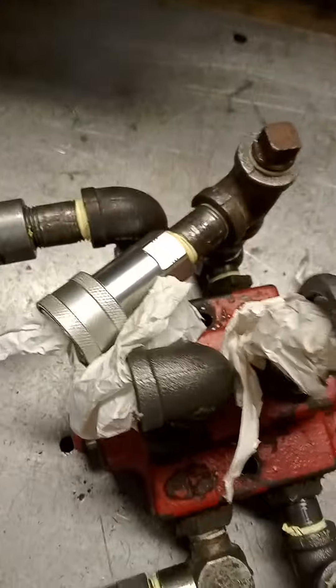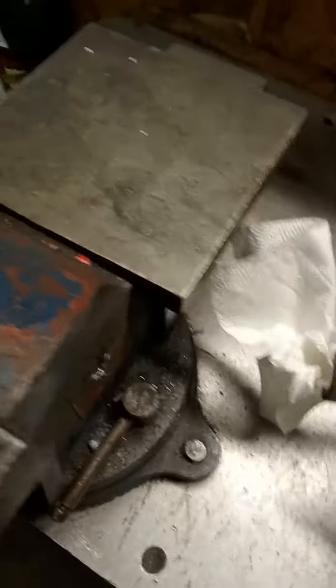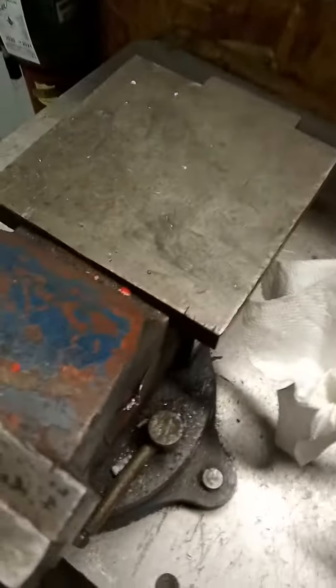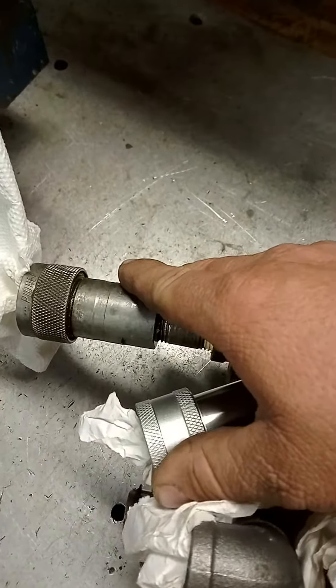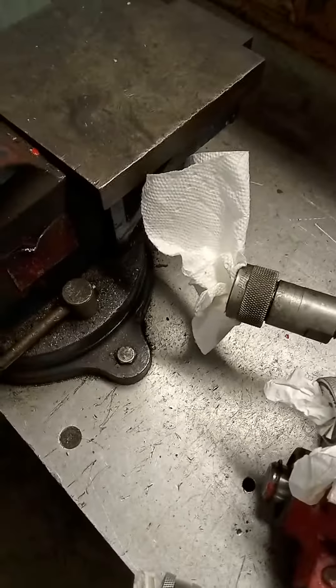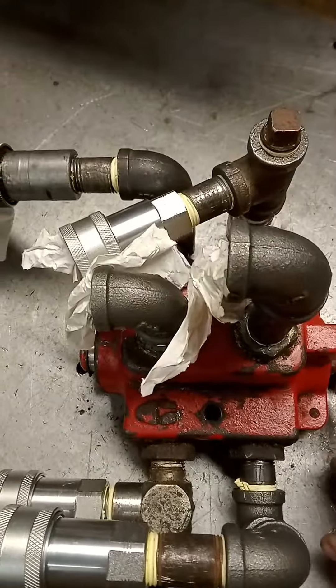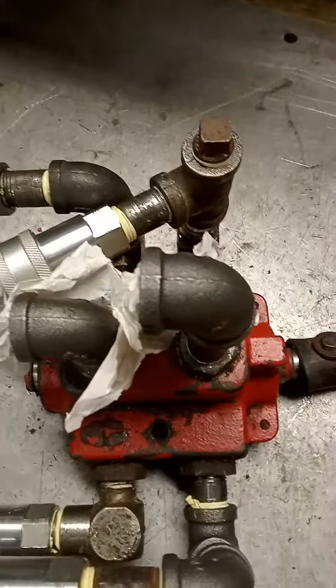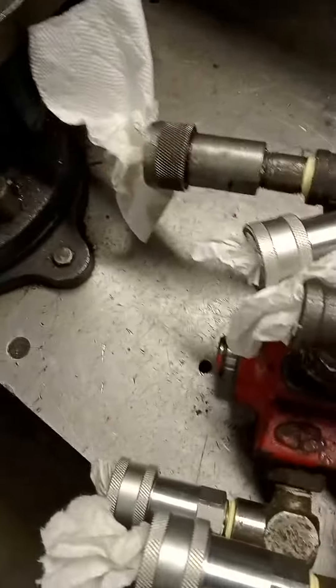All I gotta do is get some short hoses made, maybe two or three feet — I'd say two. Add them in here, then put the male hydraulic ends on there. Plug in the remotes from the tractor, then the plow hoses can go here and the bucket hoses here, or bucket hoses here and plow hoses there. It depends which way the valve is to control which implement, the bucket or the plow.